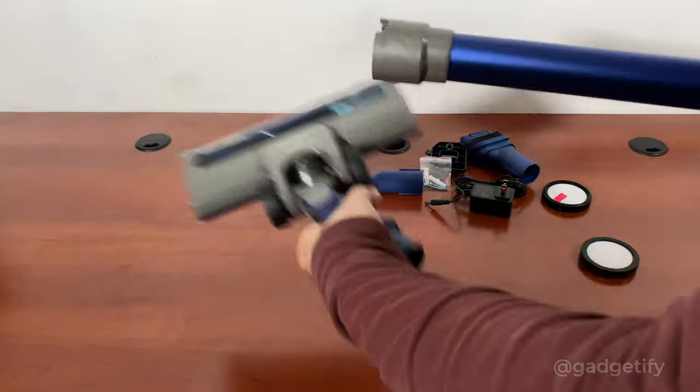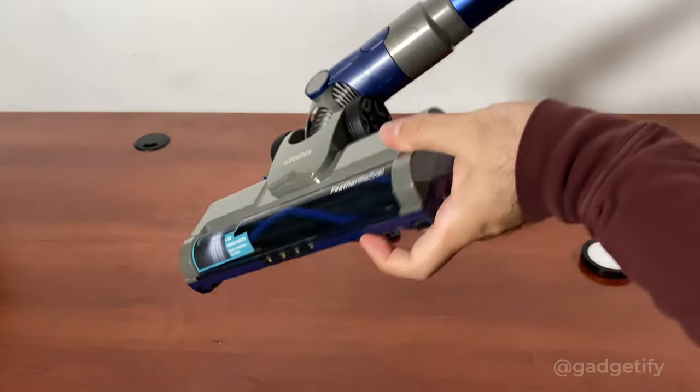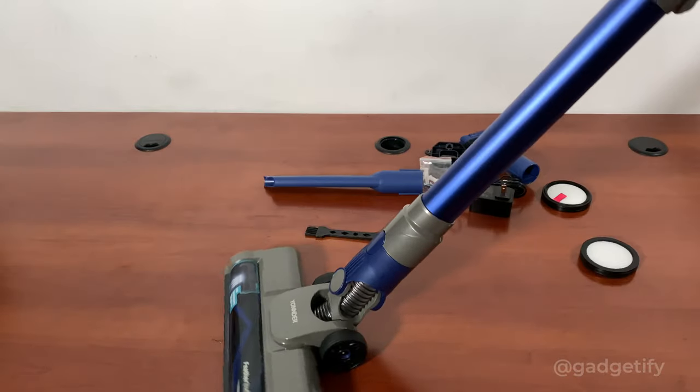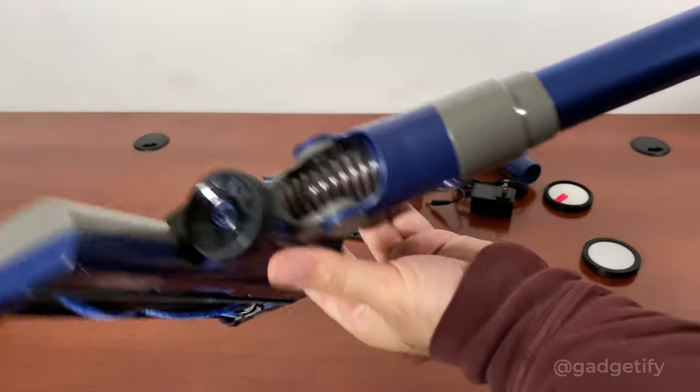It's a lightweight design. You attach the head here, and now this head moves 180 degrees and 90 degrees so you can maneuver it around. It also has wheels, so it's a pretty clever design.